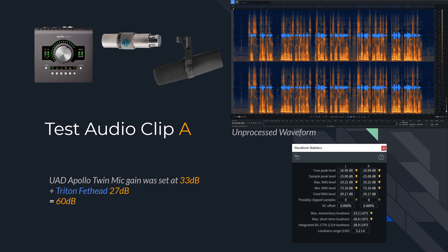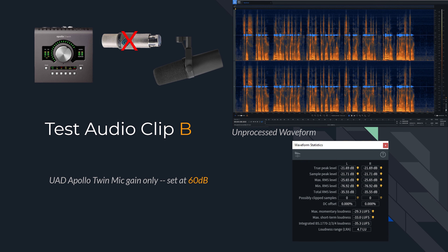Clip A was recorded with the Triton Fethead providing 27 dB, and I only had to set the UAD Apollo Twin to 33 dB to give a total of 60 dB. The waveform shows that by default the LUFS is at an integrated level of minus 28.9. Clip B, without the Triton Fethead, ended up at minus 35.3 LUFS — even though technically both were set at 60 dBs combined. I think I did a pretty good job speaking at the same volume and loudness for both clips.